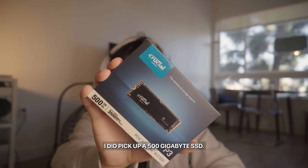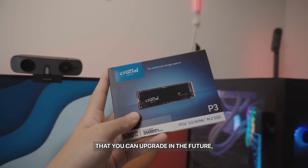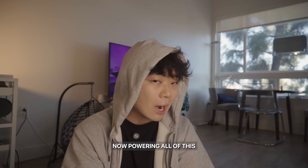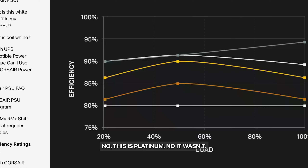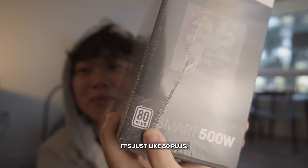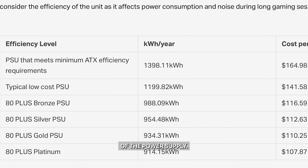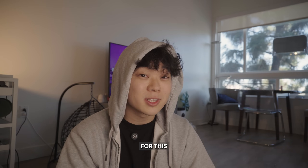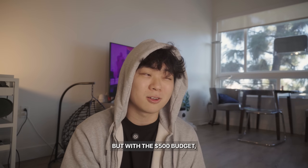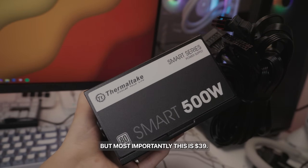For storage, I picked up a 500GB SSD — a PCIe 3.0 NVMe M.2 SSD. Storage is something you could upgrade in the future, especially because the prices of SSDs have decreased tremendously. Powering all of this, I have a budget PSU — it's just 80 Plus, not platinum, gold, silver, or bronze. The 80 Plus rating just measures the efficiency of the power supply — Corsair has a great explanation I'll show on screen. I'd typically stay closer to silver or gold, but with the $500 budget we might have to stick with this. It has all the cables we need and it's $39.